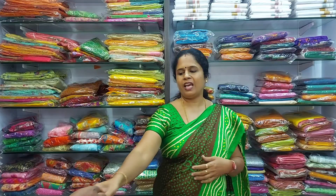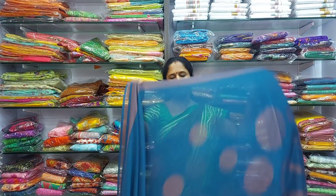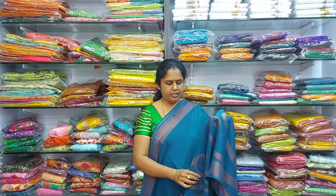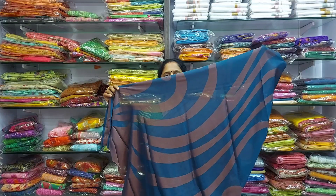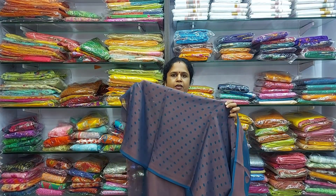This is the same pattern but in a different colour combination. Same material but with a geometrical design — rounds and circles. It's a peacock blue colour with small zari borders. The pallu is beautiful and the blouse is copper zari with dots. This is 850 rupees.